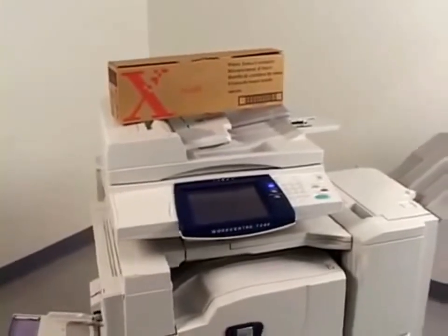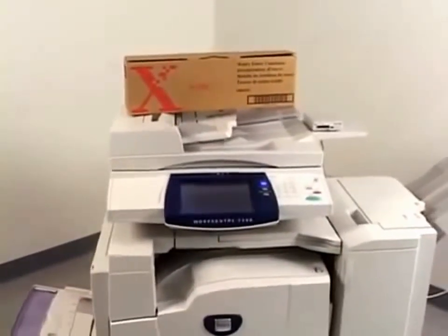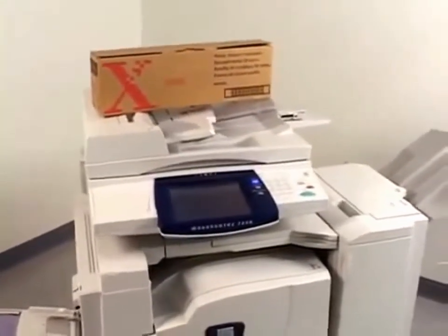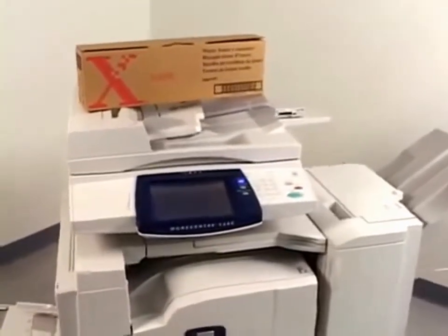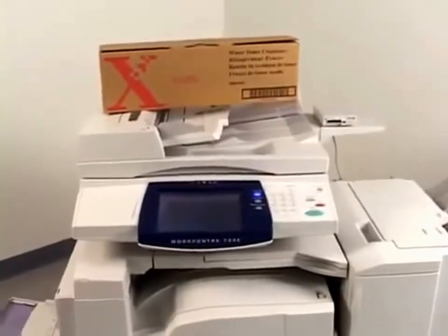If during this procedure you should happen to get toner on your skin or clothing, be sure you don't use warm water or cleaning solvents to remove the toner. This will only set the toner and make it more difficult to remove. If any toner should get on your skin or clothing, just brush it off, then if necessary wash it off with cold water and mild soap.